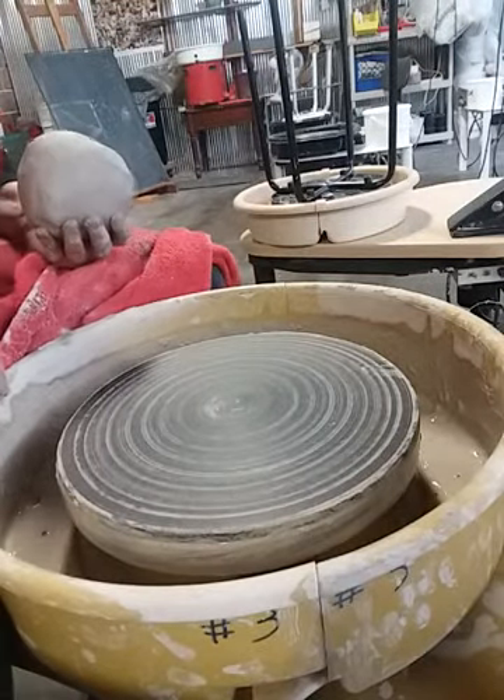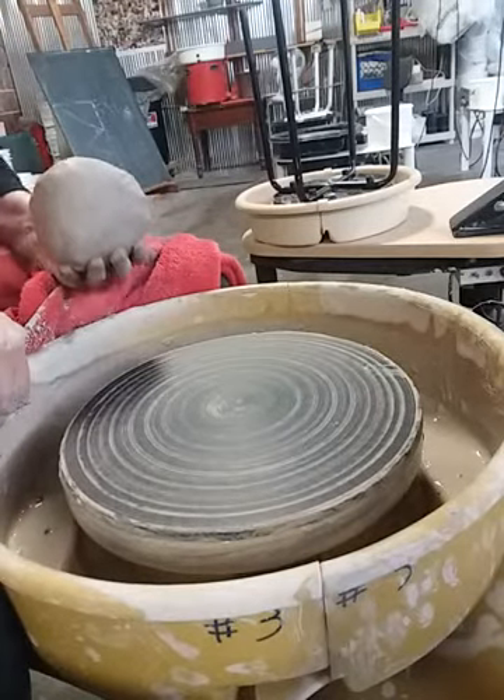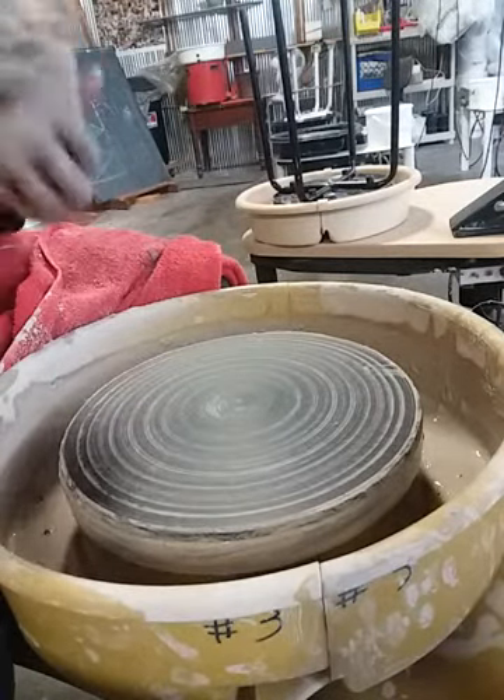Hello, I'm Stacey from Stacey McDonald Pottery Studio in Freeport, Illinois, and I'm going to be showing you how to make a simple plate.